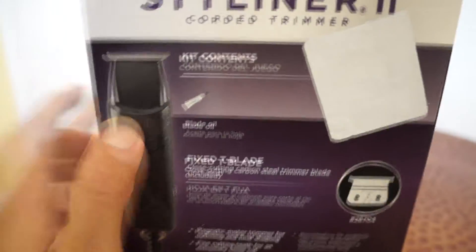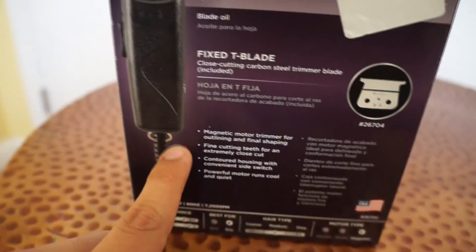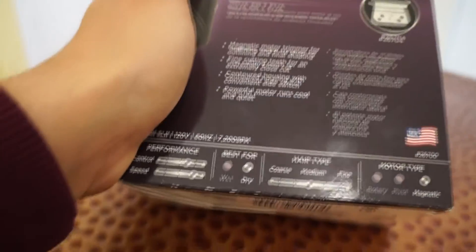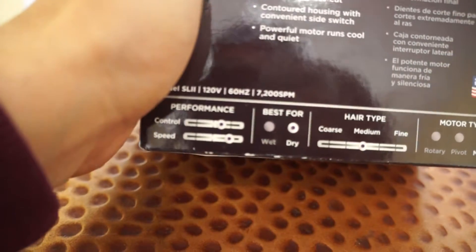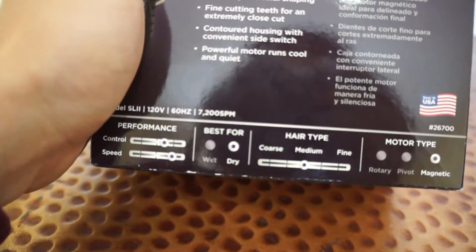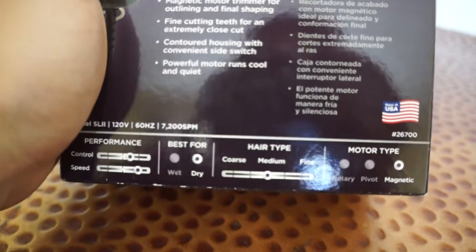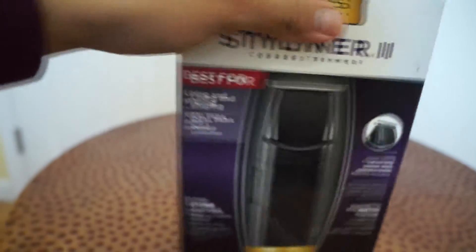It comes with a little blade oil — of course you gotta have that to keep them clean. The back of the box tells you the speed ratings for dry hair and medium hair. It's also listed for balding and has a magnetic motor, if you want to know that.